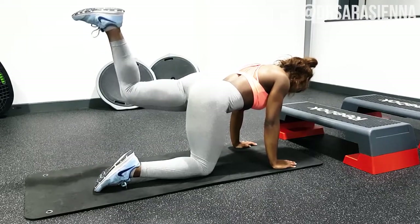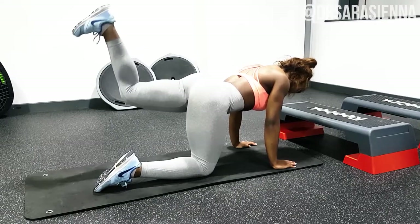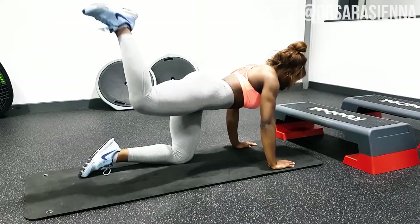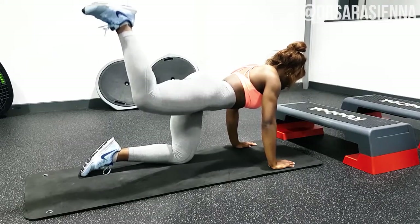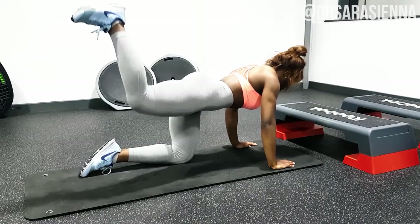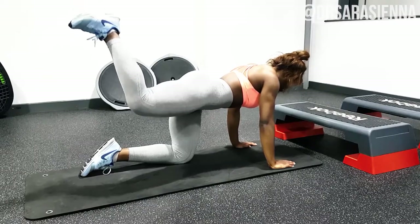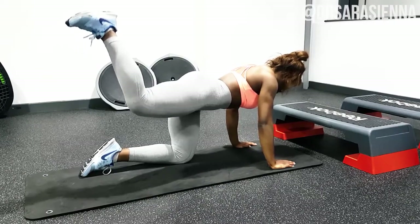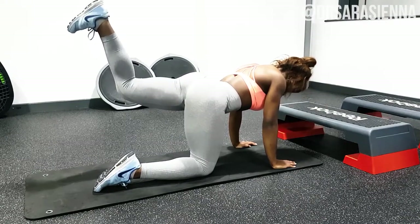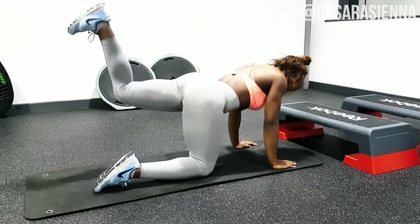We're doing 50 pulses — I know that sounds like a lot, but it's a small movement that goes quickly. Keep your leg nice and high but don't overarch in the back. The moment you start overarching your lower back, you'll lose the glute contraction and just be moving your back up and down. Notice how little my upper body is moving — all the movement is coming from my glutes.